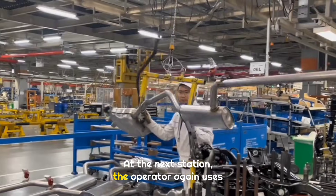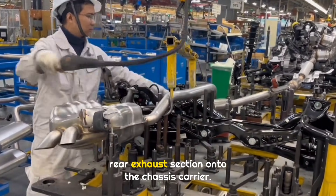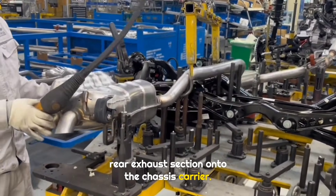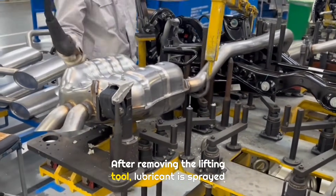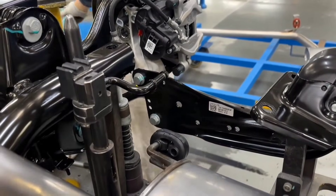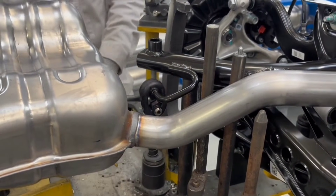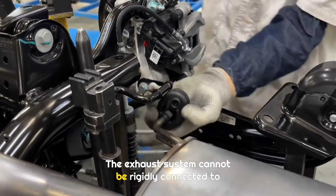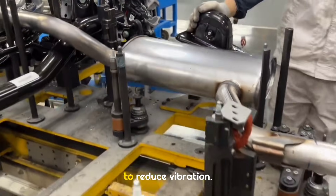At the next station, the operator again uses a semi-automatic lifting tool to place the rear exhaust section onto the chassis carrier. This rear exhaust section integrates two mufflers. After removing the lifting tool, lubricant is sprayed on the two hooks on the rear axle. The two rubber hangers of the exhaust are then hung onto these hooks. The exhaust system cannot be rigidly connected to the body, so these rubber hangers mainly serve to reduce vibration.